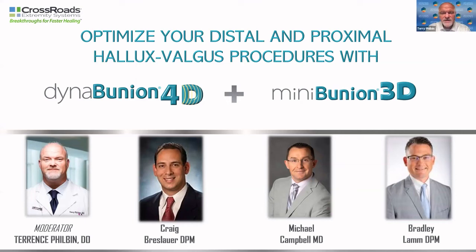Good evening. Thanks everybody for tuning in tonight for our live stream from Foot Innovate. Tonight we're going to talk about the entire lineup of surgical solutions for bunion deformities from the Crossroads Extremity System. Whether you have a mild or moderate bunion, severe bunion, or a bunion with hypermobile medial column or an arthritic bunion, Crossroads has a surgical solution that is simple, easy to use, very reproducible, and time-saving.